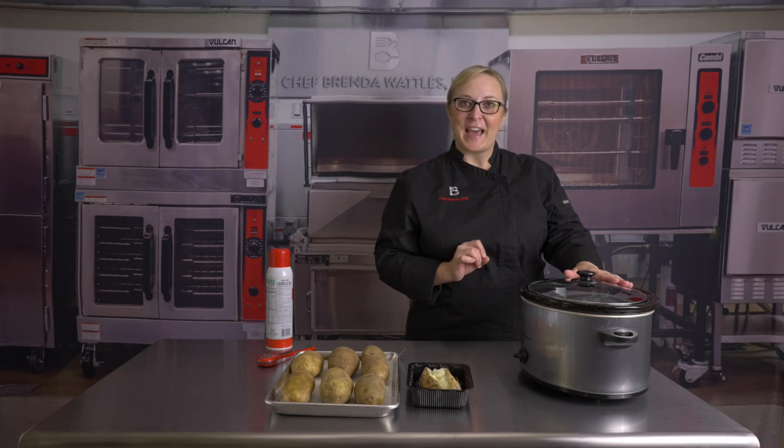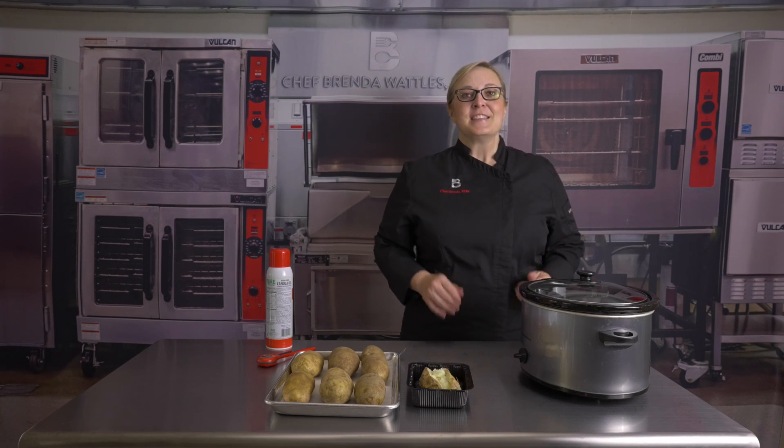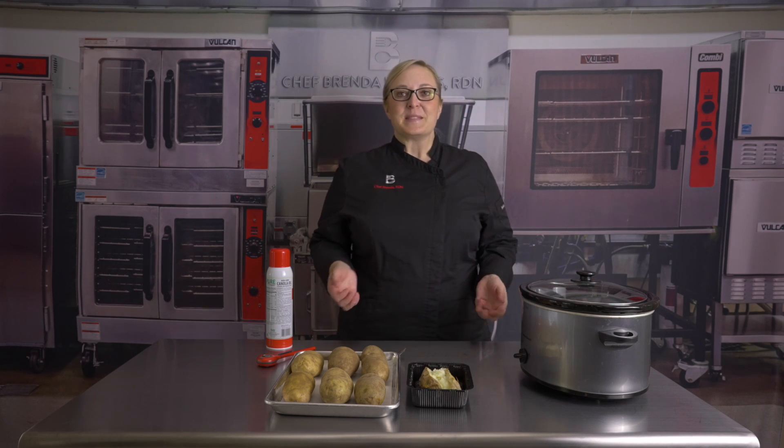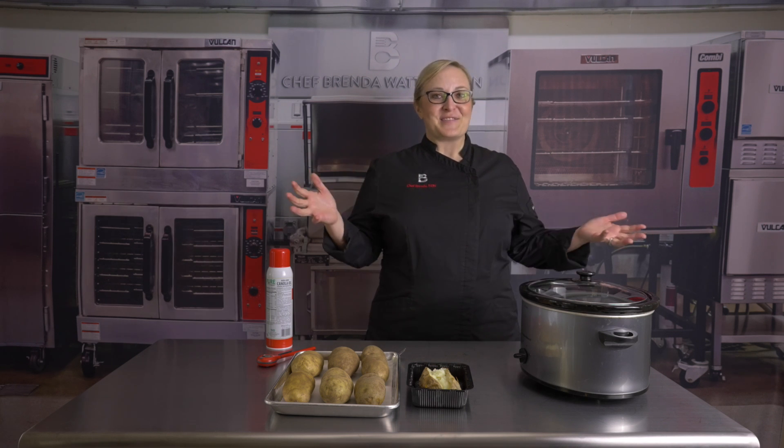Very simple. Again, don't add any water, just bake them in your slow cooker. For more Level Up tips, please subscribe to my YouTube channel by using the link below. Thanks for watching.